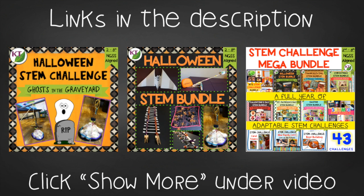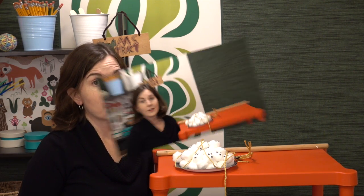Links can be found in the description below. Hope you enjoyed Ghost in the Graveyard and all five of the Halloween STEM Challenges. Make sure you like and subscribe. I'll be back next week with frequently asked questions — if you have questions about STEM Challenges, feel free to leave them in the comments or contact me through my store or my blog. And even though it's a little bittersweet that the Halloween Challenges are done, Thanksgiving's right around the corner. See you next week!